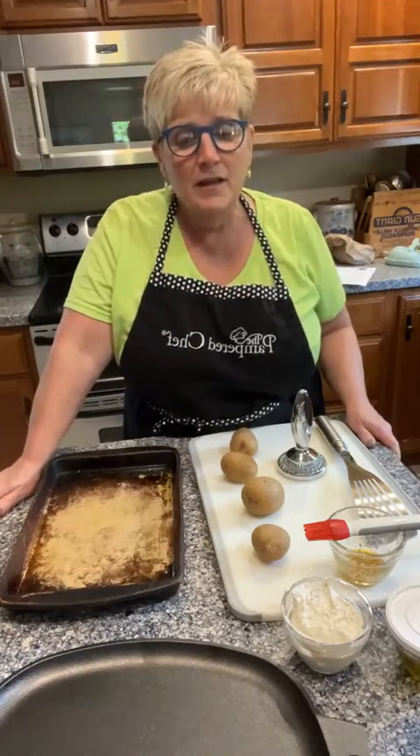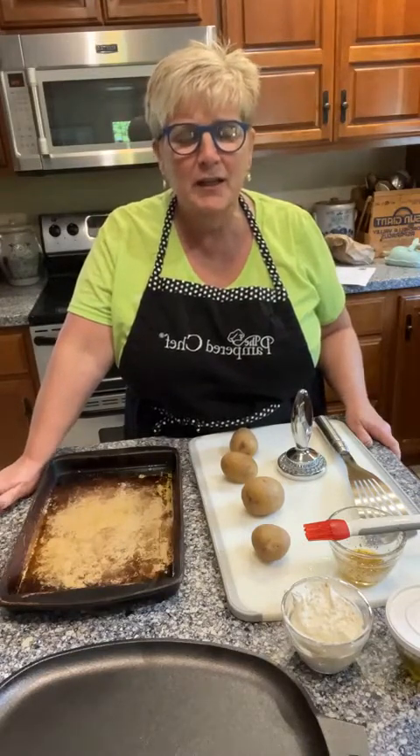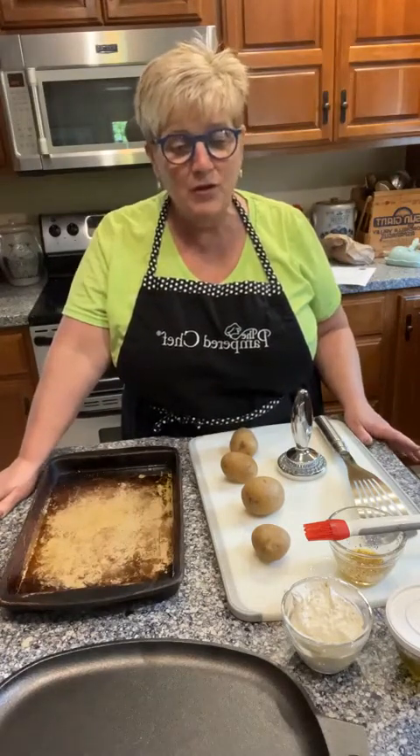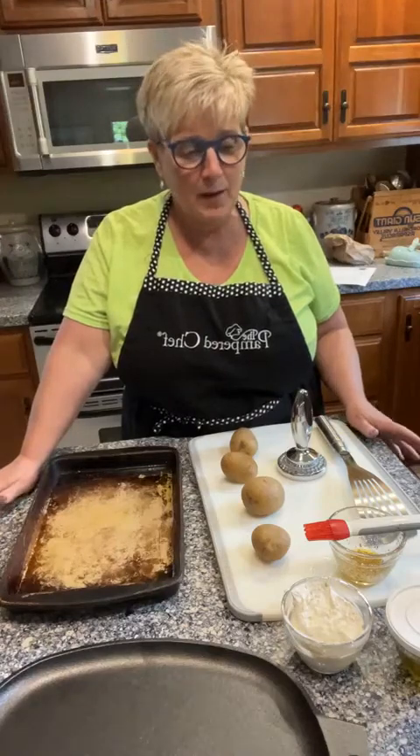So tonight I am just doing a blackened halibut with some smashed garlic potatoes and a green bean stir fry with almonds for dinner, but I thought oh my gosh I've got to show you guys two things because I'm just thrilled.